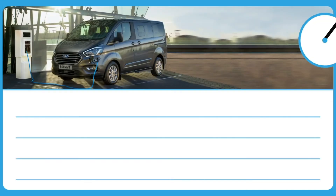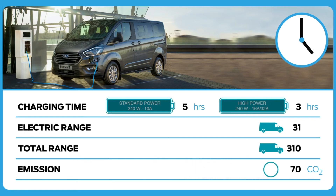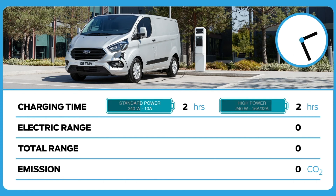With both versions of the plug-in hybrid, the only way to get the battery to 100% charge is to plug it in via the mains, a wall box, or a standard charging outlet. Please be aware that the Transit Custom plug-in hybrid is not compatible with a rapid charger, so please be mindful of the type of charging network you are linking up to.